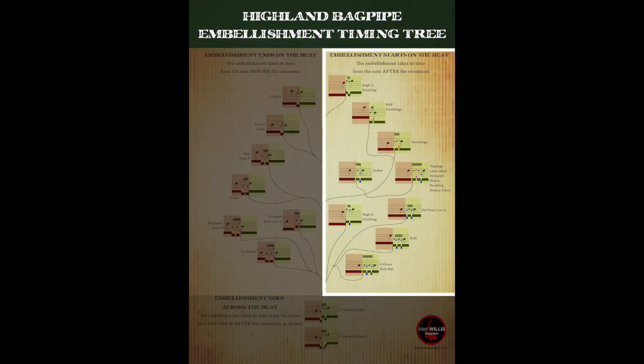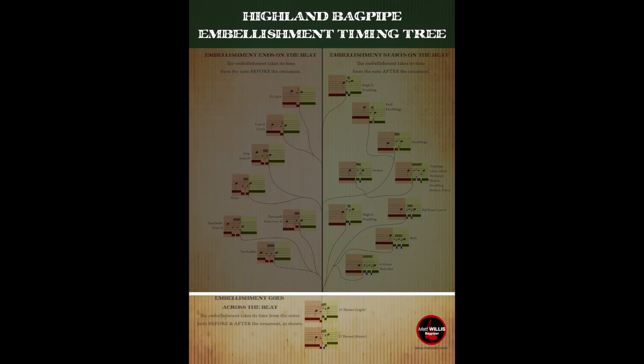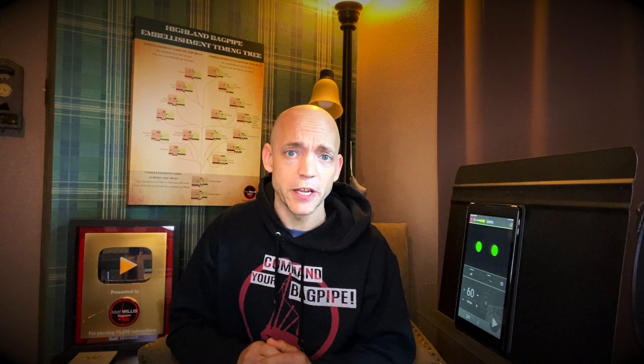For the vast majority of our grace notes they fall into three different categories or families. There are embellishments that start on the beat — these are going to be our doublings, strikes, triplings, and burls. Then there's the family of embellishments that end on the beat and take their time from the note before — this includes grips and tar luas primarily. And in addition there are the embellishments that take time from both sides, being the D throw in both its light and heavy form. For each of the embellishments discussed today there is a link below to a video where I discuss how to properly play each one. This video is about organizing them into these different groups and helping you start to see how they fit into the pipe music that you're playing.